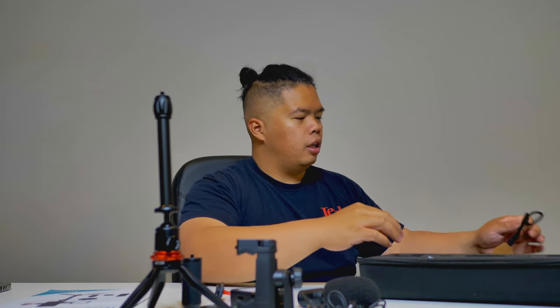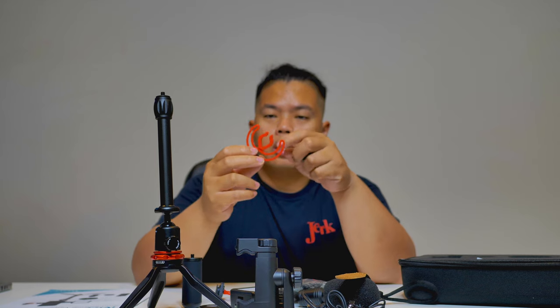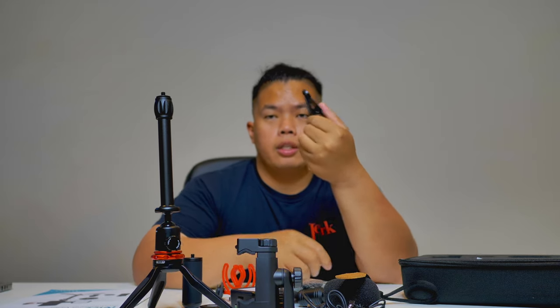What else is in here? We got some cleaning cloth by Movo, a sticker, and a leather carrying case. It comes with a dead cat windscreen for the mic as well. Now you may ask how to mount these — this mount is for the mic and this one is for the lens.